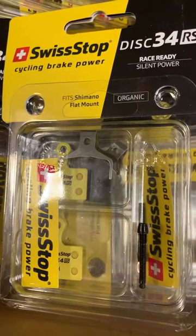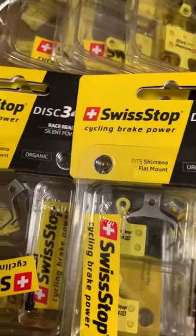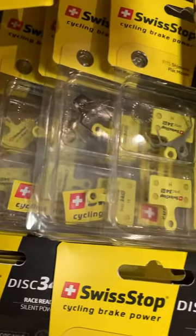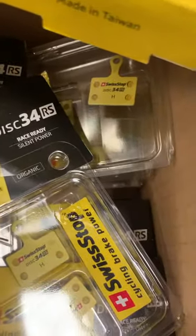Hello, welcome back to Rev Endurance Sports. Many of you are waiting on Shimano L03A brake pads or the supposed new and improved L05A brake pads, but they're kind of like a unicorn.